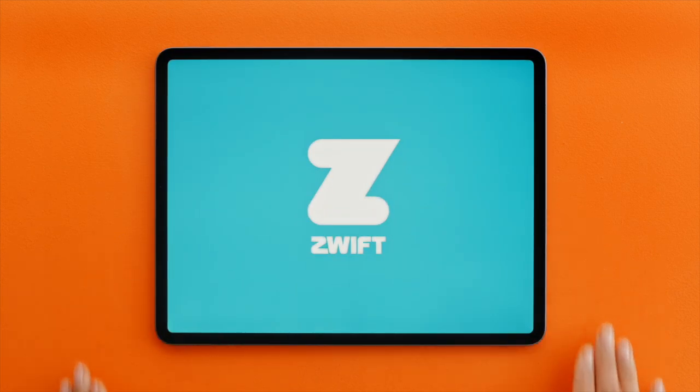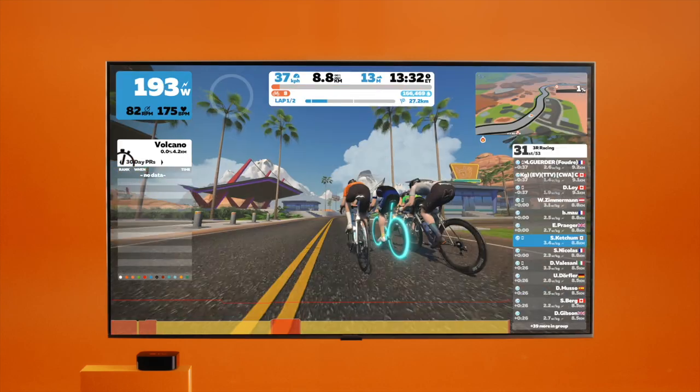Hi there! In this video, we're going to go over what you need to ride on Zwift. Let's break down what you need to Zwift.